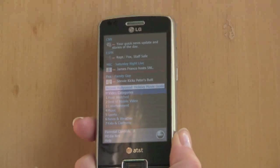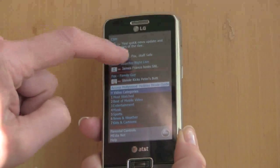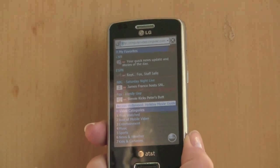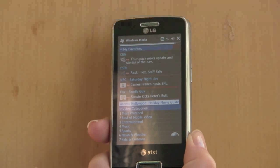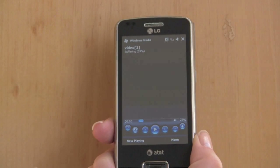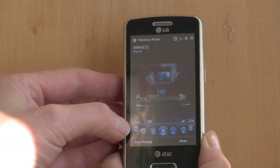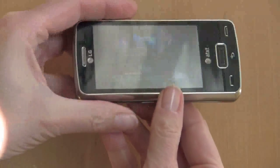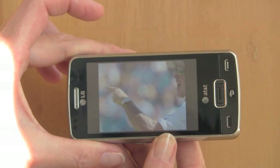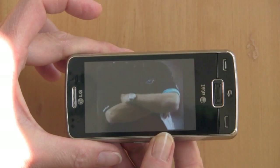The phone supports mobile video, otherwise known as CV, which is AT&T's streaming video service. Here we are on the page — it's really just a web-based page — and we'll take a look at what's going on in ESPN. It uses Windows Media Player Mobile to play the videos with no custom player. Let's bring it up in full screen — that looks pretty good.